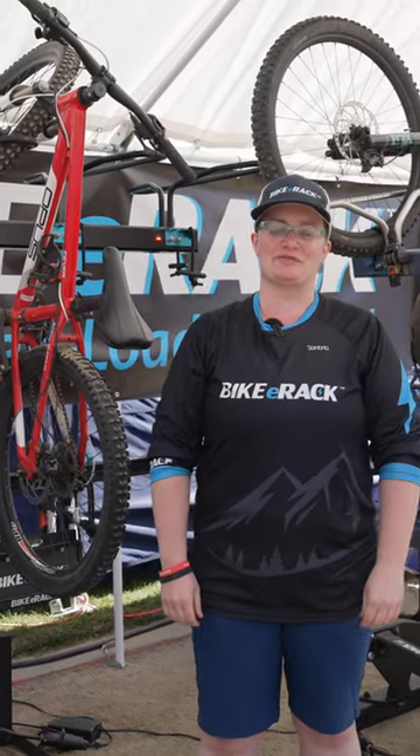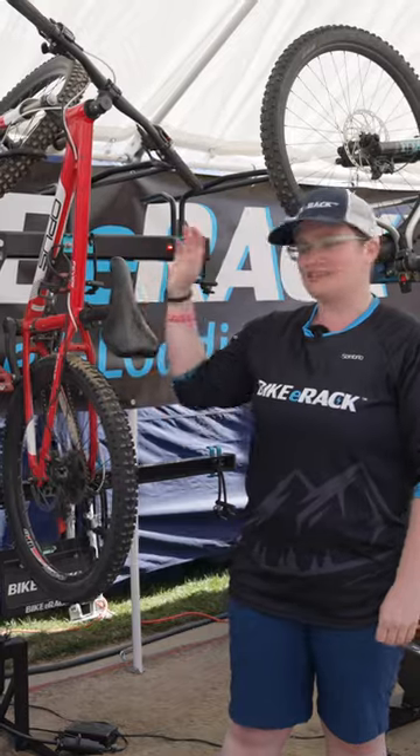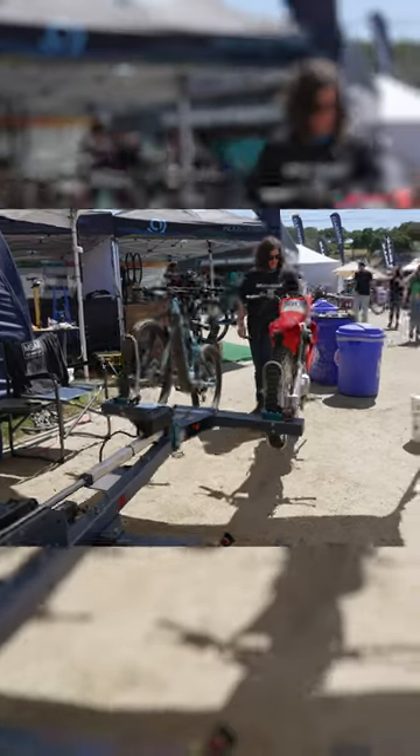Hi there, I'm Laura Johnson. I'm from Bike E-Rack from Vancouver, Canada. We make lightweight bike carriers that can carry an e-bike and a bike.